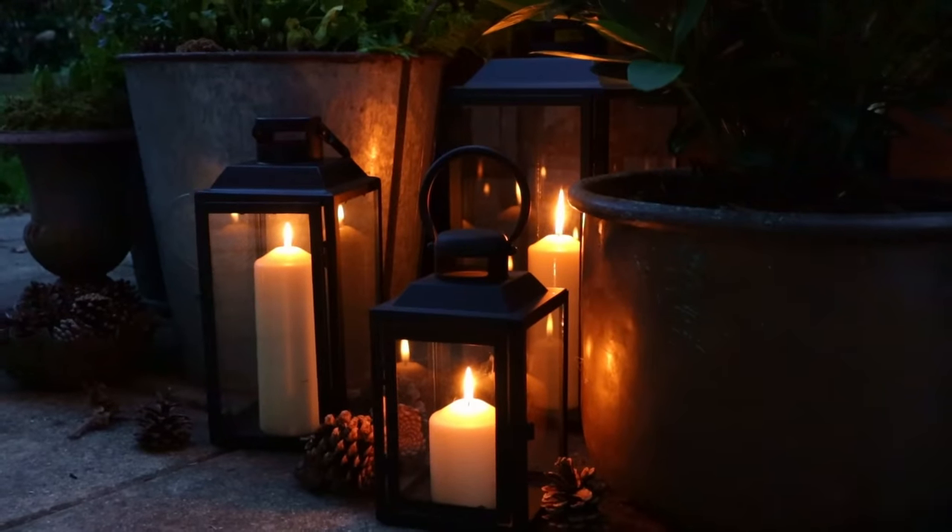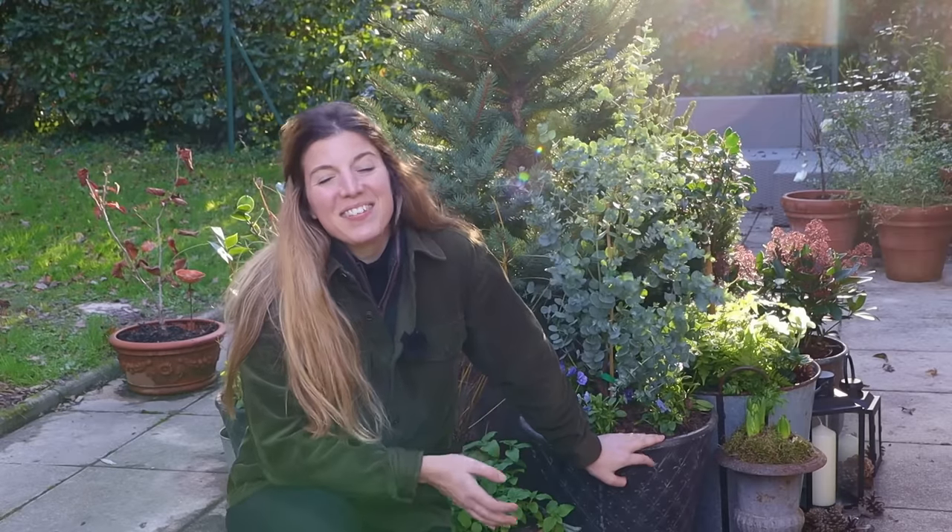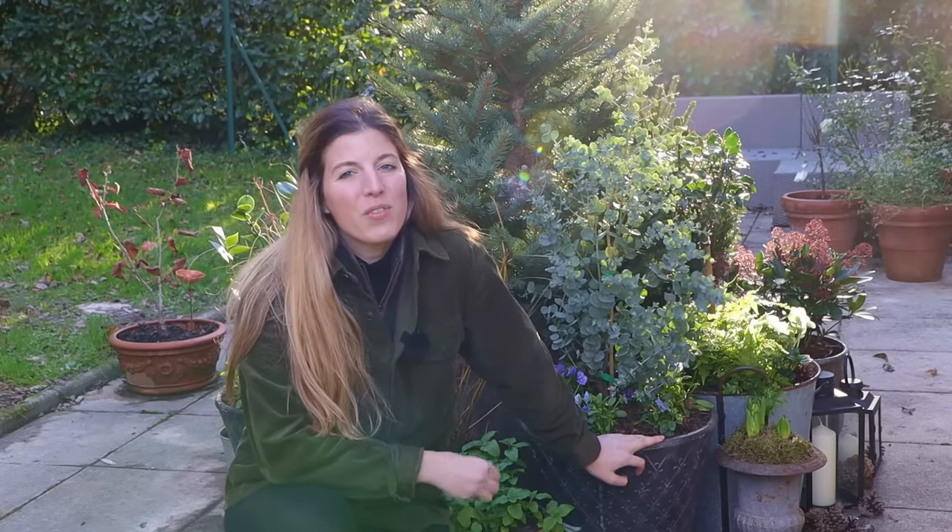I really hope you enjoyed creating this Christmas display with me — we should be able to enjoy these throughout winter. All of these are either evergreen shrubs or plants that are cold resistant, so this interest should keep for months on end. Thanks for watching this video! We still need to plant most of the tulips for next year's show, so we'll probably do that next week. I'll see you then. Bye!